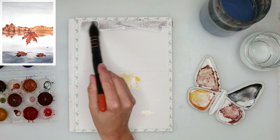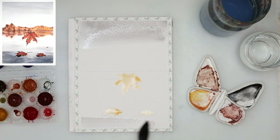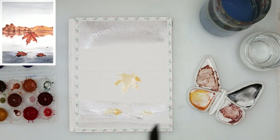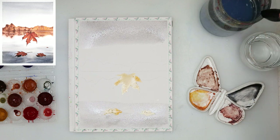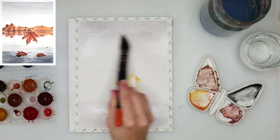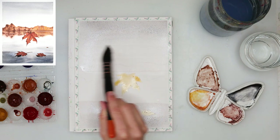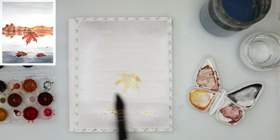After the masking fluid is completely dry — you saw me tapping on it — you need to tap on it and if it's not leaving anything on your fingers, then it is dry and you can paint. If nothing is left on your fingers it's dry. I left it to dry for about an hour to an hour and a half.